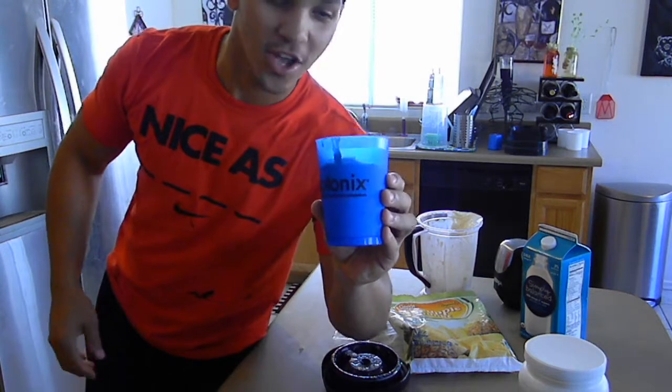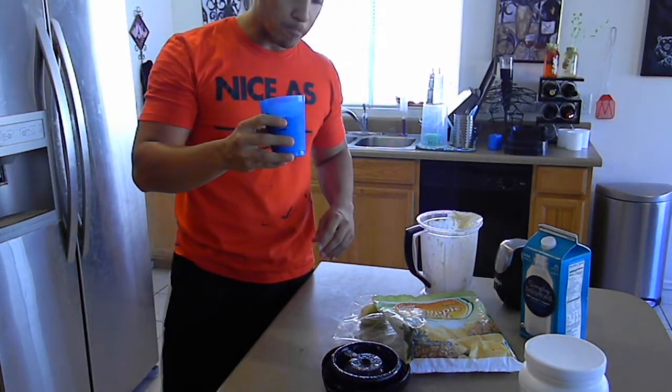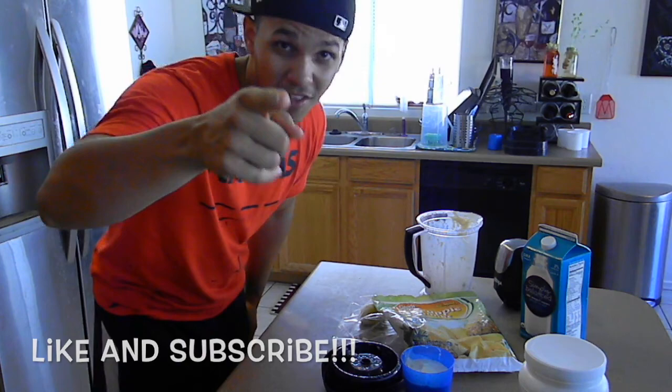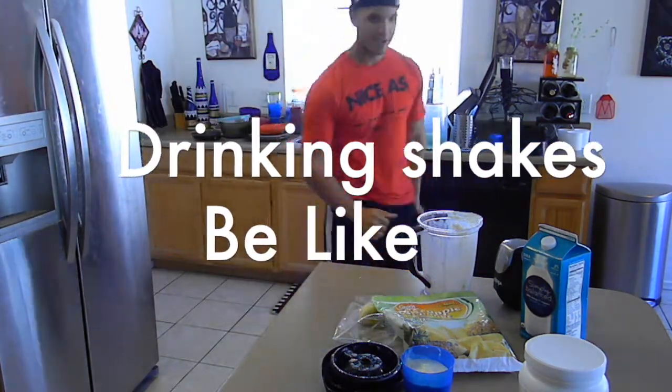Pour it into your good Isotonix cup. Now that's the breakfast. Took me about two minutes. Let's go.